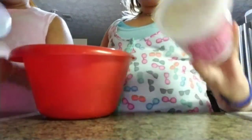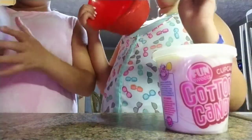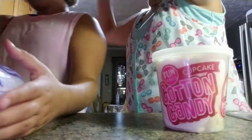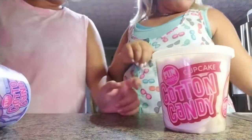Yay! And then I got this one. I'm actually glad she didn't switch because I actually wanted the cupcake one, and I like this one because it is blueberry.